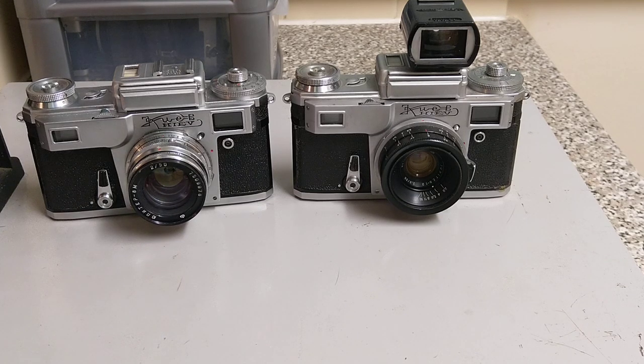Hello everybody, welcome back to another video. Today we're looking at Russian rangefinders.